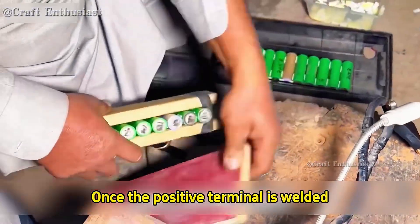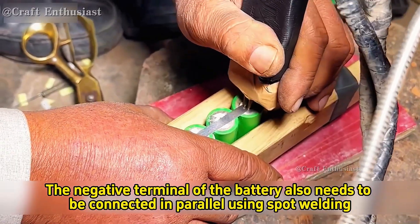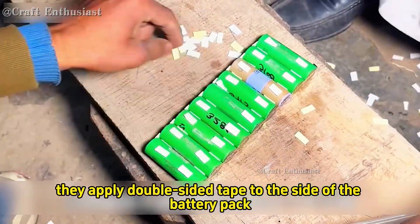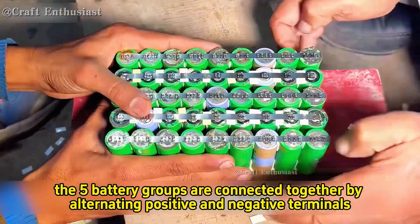Once the positive terminal is welded, the negative terminal of the battery also needs to be connected in parallel using spot welding. Before long, multiple battery groups are welded together in parallel. Next they apply double-sided tape to the side of the battery pack, then the five battery groups are connected together by alternating positive and negative terminals.